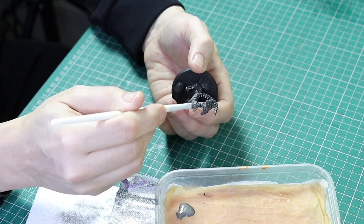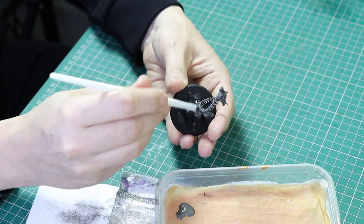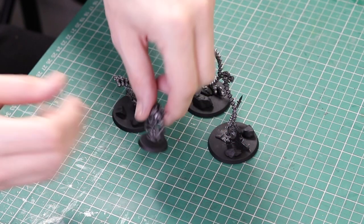I'm also dry brushing the little metal areas on the base, including the basing material the models are attached to, and of course I'm dry brushing the plasma site at the same time.